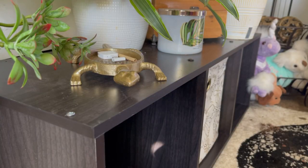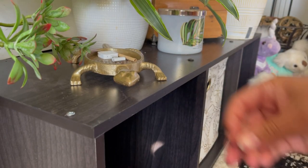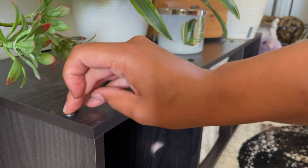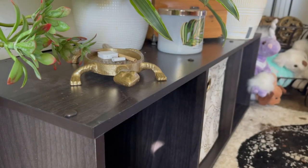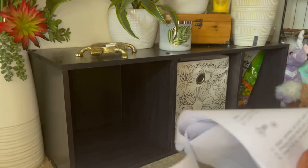Now that the shelving unit is put together, you'll see that unaesthetic silver screw. We're going to cover it up — take your screw cap and literally just push it on. Easy as that, and now we're done — unless you don't want to be done, because there are a couple of extra optional steps.